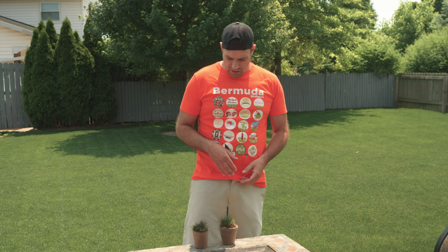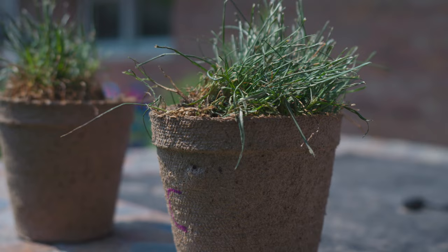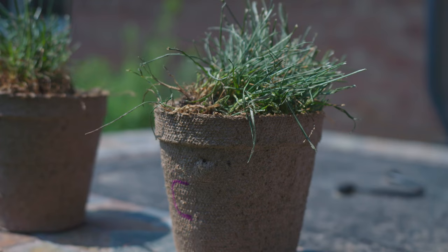The results are in. Does this strategy actually work? Well, looking at the control group here, I can see that the grass is matted over. It's starting to lay down, and it just doesn't have the same shine and look as the plant that was sprayed with the Moisturize.